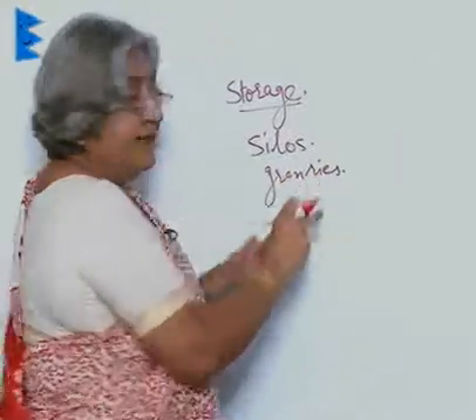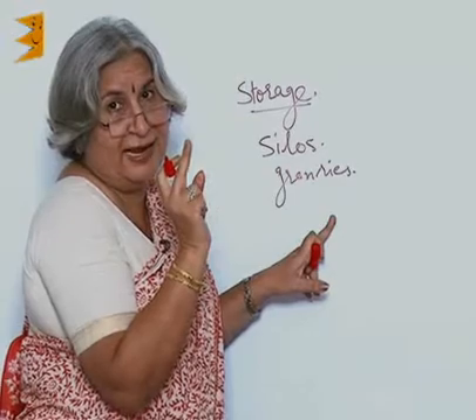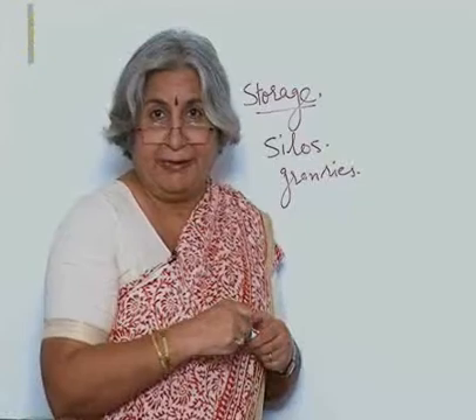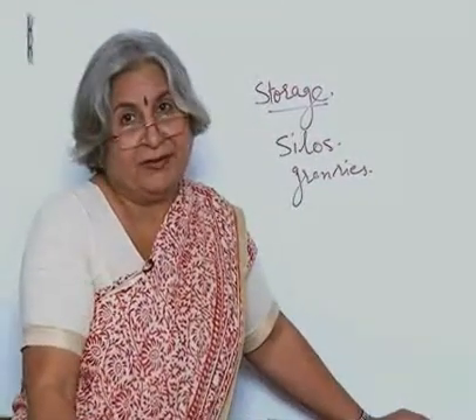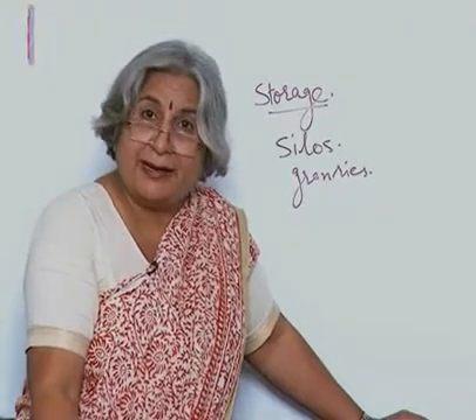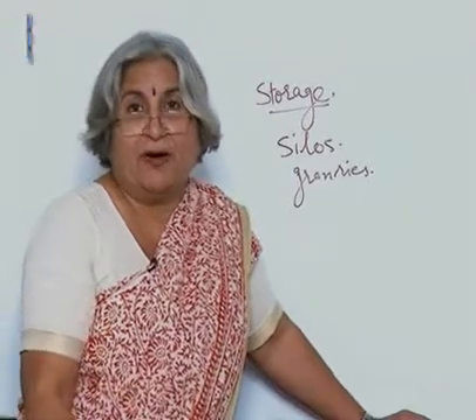Remember, in 'granaries' you don't write 'grain' — there is no 'I': G-R-A-N. The granaries and the silos are made of good material so that the material does not react with the grains, and proper care is taken.